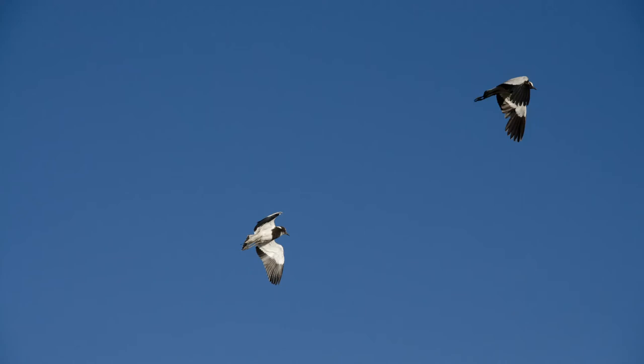Blacksmith lapwings display several smart strategies when disturbed. They rush at intruders uttering their harsh clicking call, spreading their wings and holding their bodies horizontal with neck extended and bill pointed toward the intruder. They also leave the nest and crouch elsewhere to appear as though they are on a nest. Bold parents have even been known to launch attacks on African elephants — great, tenacious little birds.